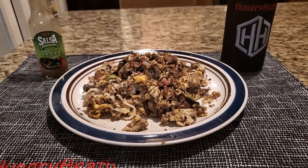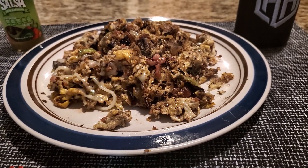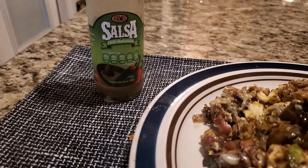Here is my plate of dirty eggs — that's six scrambled eggs with some bacon bits, all the veg and mushrooms mixed in, a little bit of that shredded cheese, and then I've topped it with some salsa.